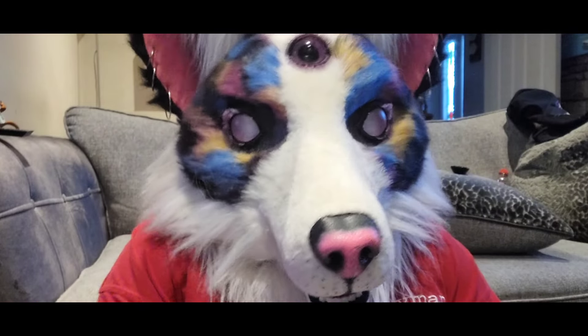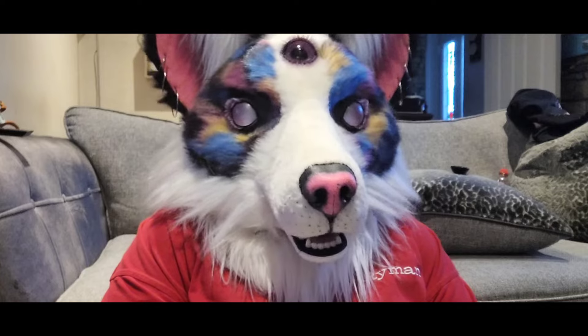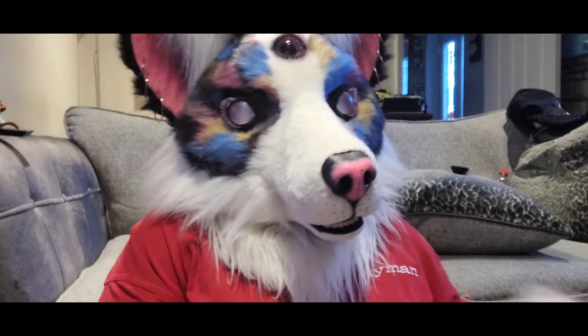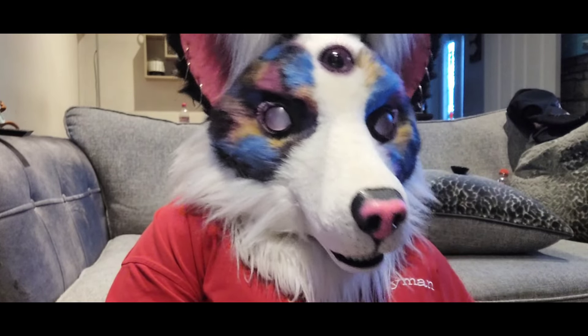Hi guys, welcome back to Nebula Fox Toy Reviews. Today we're going back to the wonderful world of Jurassic World, heading a little bit back because I'm a little bit late to the party with reviewing these ones - as I'm usually late to the party with reviewing anything Jurassic World.